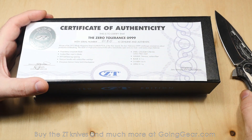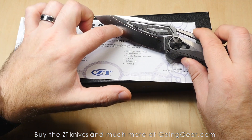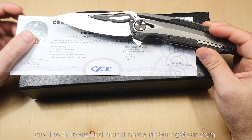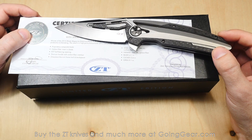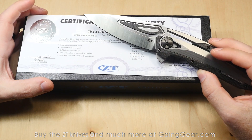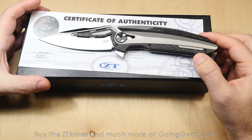Let's take a look at what comes with the knife. You get a certificate of authenticity which has some specs on it. The steel is CTS 204P and D2 — two steels welded together — the cutting edge is 204P and the upper part is D2, with a carbon fiber insert. The handle is titanium and carbon fiber. Blade is 4.1 inches, closed length 5.6 inches, overall length 9.1 inches. Other specs include: proprietary composite blade, carbon fiber insert, KVT ball bearing, titanium handle, and a one-piece titanium frame lock and back spacer.